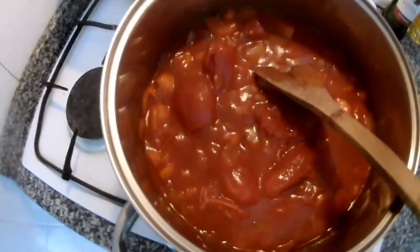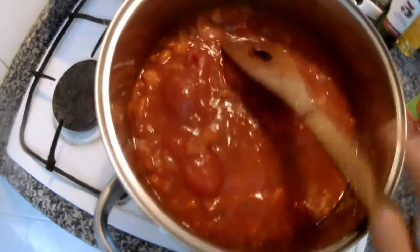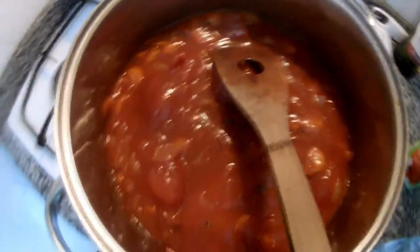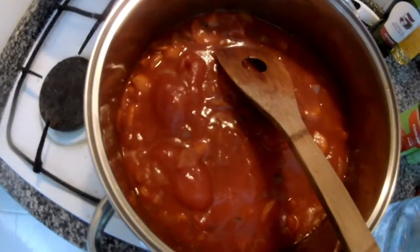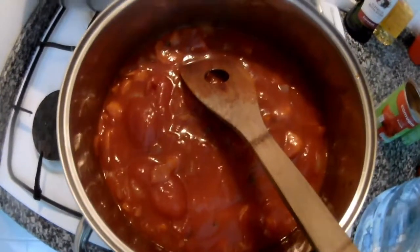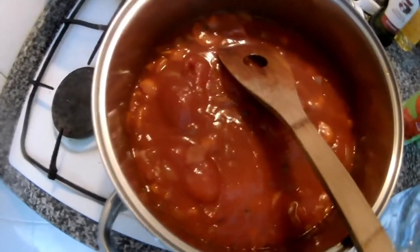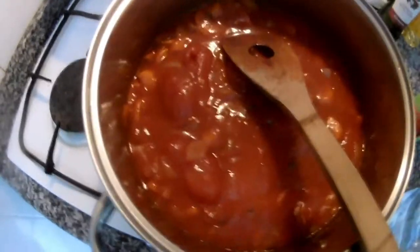Just let it reduce now, let it cook. We will add a little bit more water — I use spring water — and just cook it, blitz it, and then it's ready. Just season it and take it off. You can use it for pasta, for dumplings, for lasagne, for vegetable cannelloni, or for anything really. That's the main basic tomato sauce.